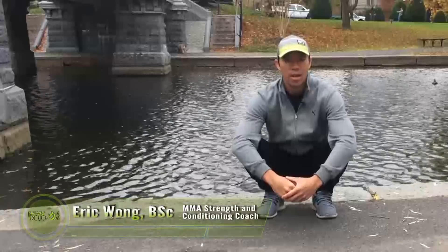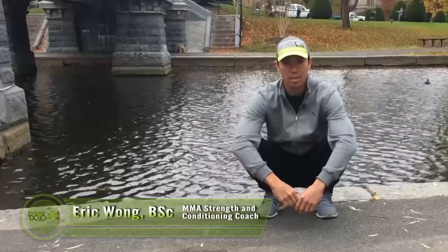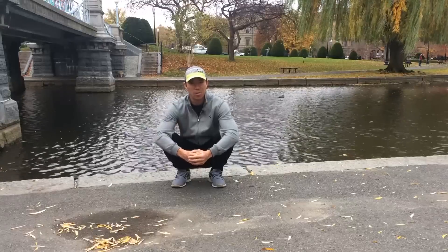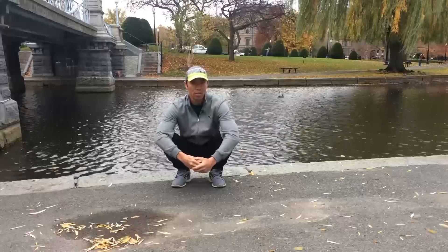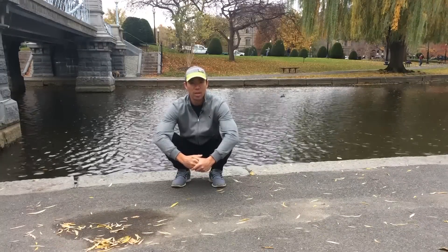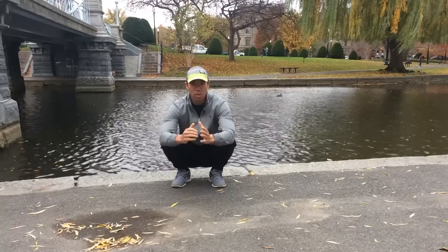What's up, it's Eric here. This video and drill is going to help you get down into the deep squat position. I'm here in the Boston Public Garden on vacation — I shouldn't be working right now — but feeling good, so I had to shoot this video for you today.